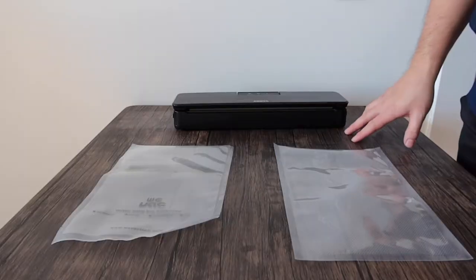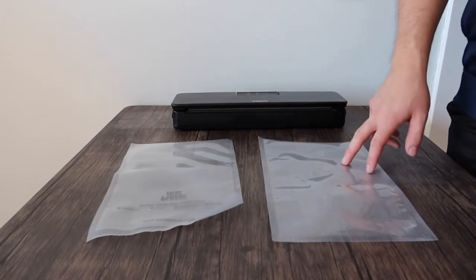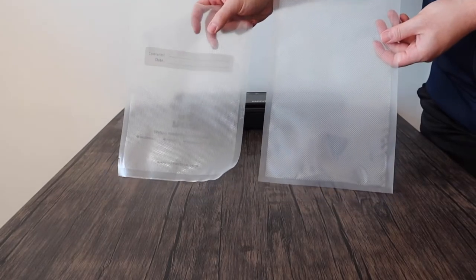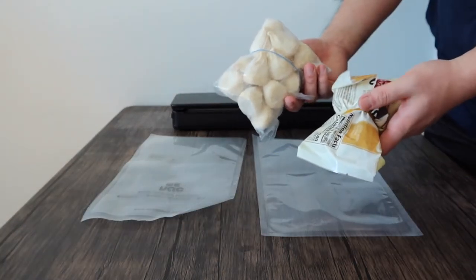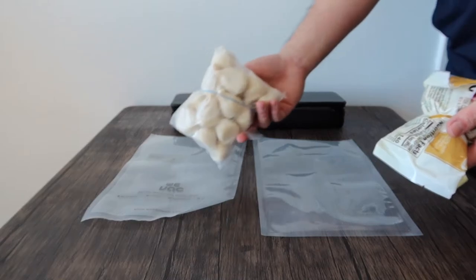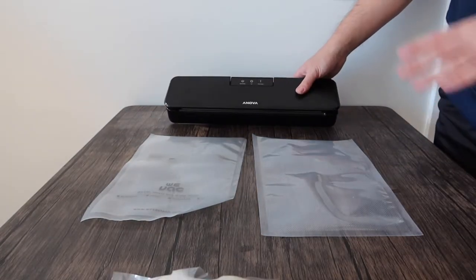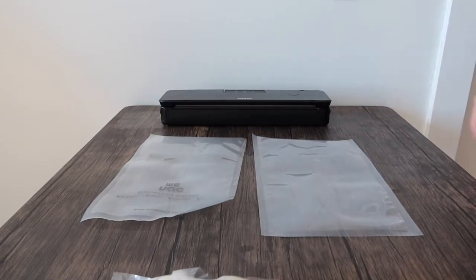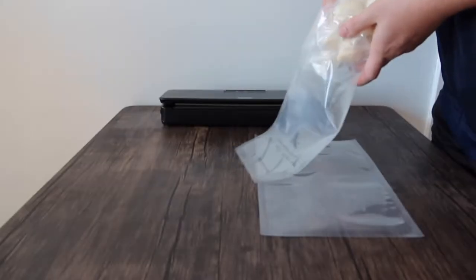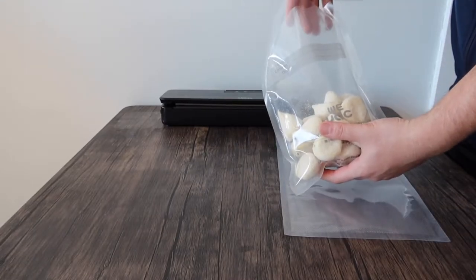Let me go test both of them out to show you what it actually looks like and how well it works. Here we have both vacuum bags side by side — the WeVac on one side and the Avid Armor on the other. You can definitely see the difference. I have some frozen fish balls and fish cakes to put one in each bag. For this test I'm using a vacuum sealer from the Anova brand.